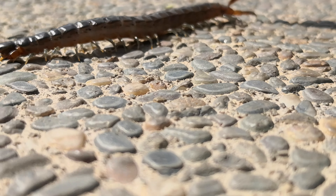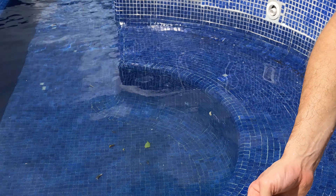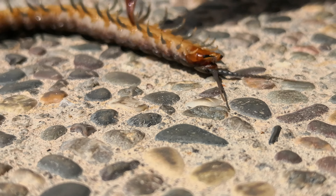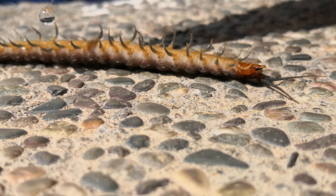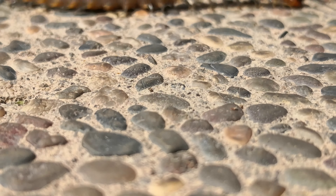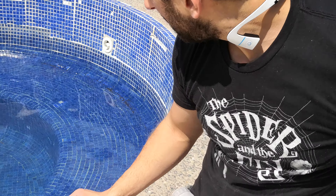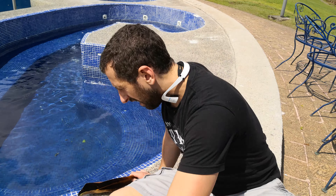This one is real. Oh! Look at that. That's interesting, eh? Alright, good. There we go.